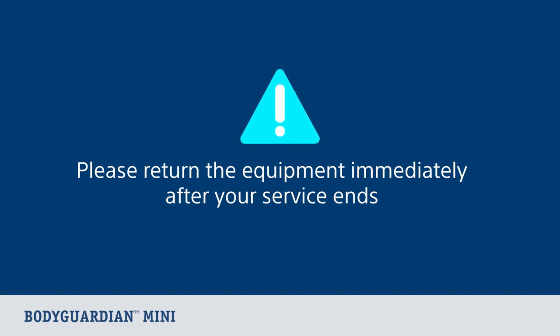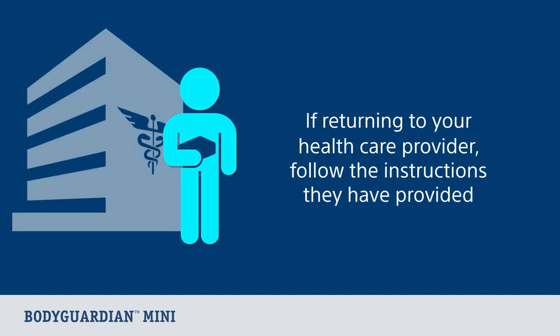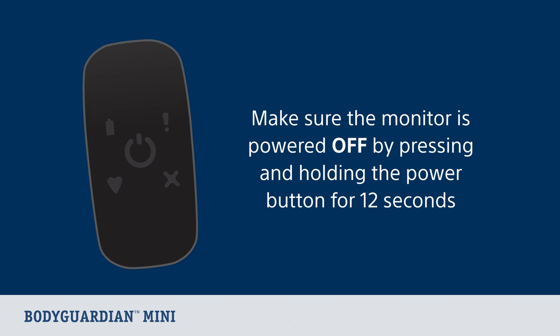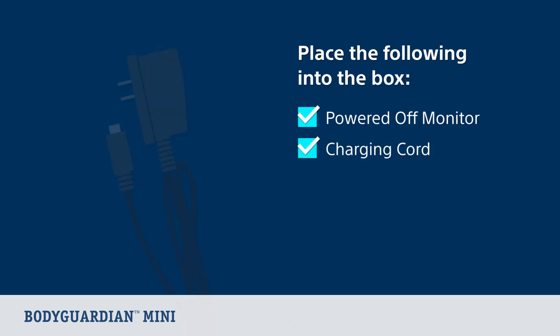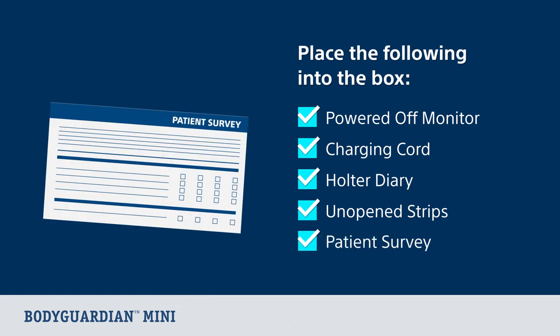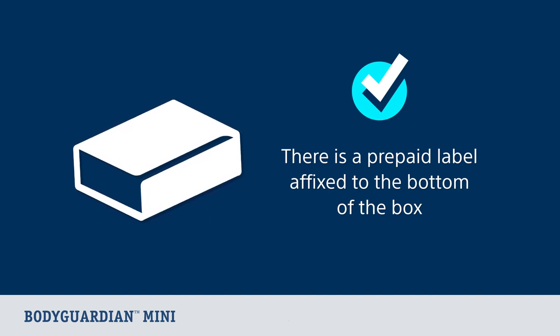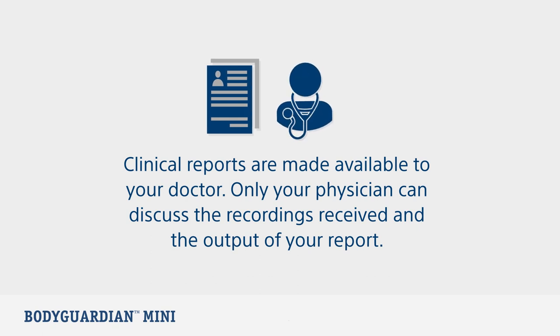Now you can pack up and return your equipment. Return the equipment after your service ends to avoid financial liability. If returning to your healthcare provider, follow the specific instructions they have provided. If returning to Boston Scientific Cardiac Diagnostic Services, first make sure the monitor is powered off by pressing and holding the center button for 12 seconds. Then place the powered-off monitor, charging cord, Holter diary, any unopened strips, and the patient survey into the provided box. Remove the adhesive strip from the flap on the shipping box and seal securely — the prepaid returns label is already affixed to the bottom of the box. Drop the package off at the shipping carrier listed on the label. Clinical reports are made available to your doctor only; your physician can discuss the recordings received and the output of your report.